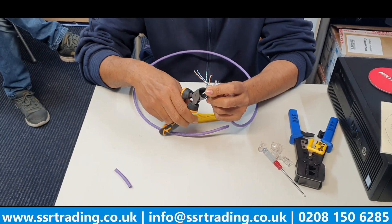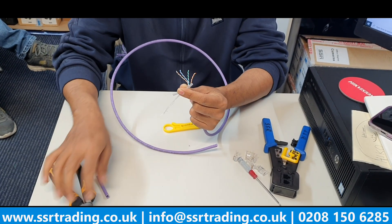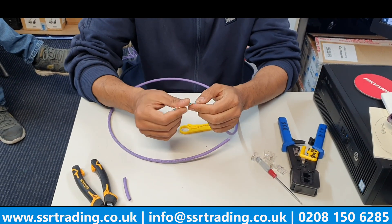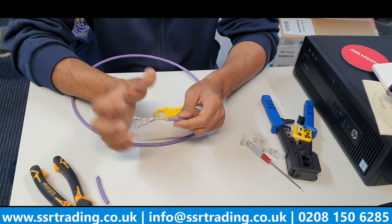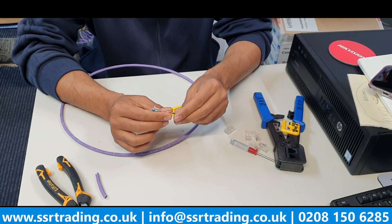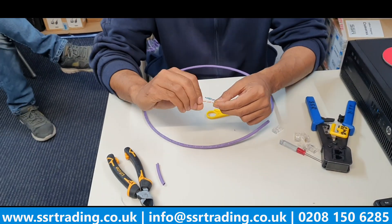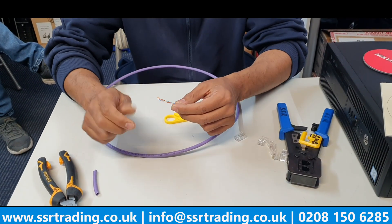Use the side cutter - try not to damage the cores because they are all important. Normally we put a boot here - a boot is something at the back to cover and protect the plug - but right now I don't have a boot, so I'm just going to use the RJ45 as it is.